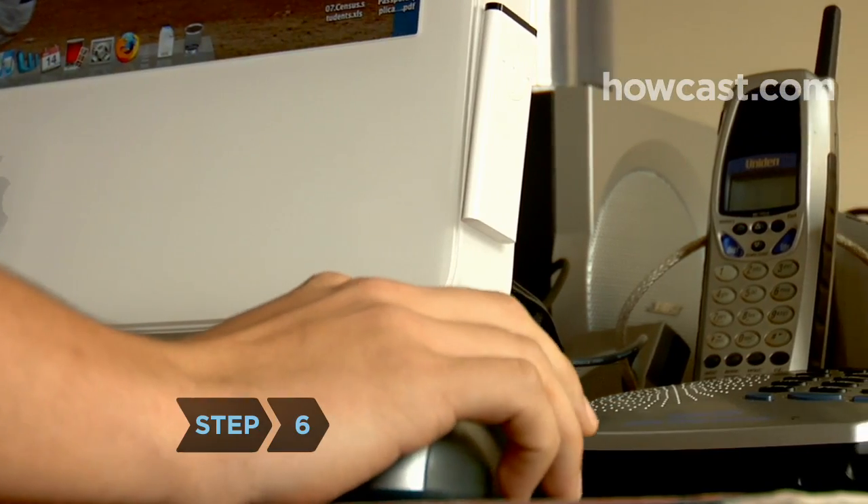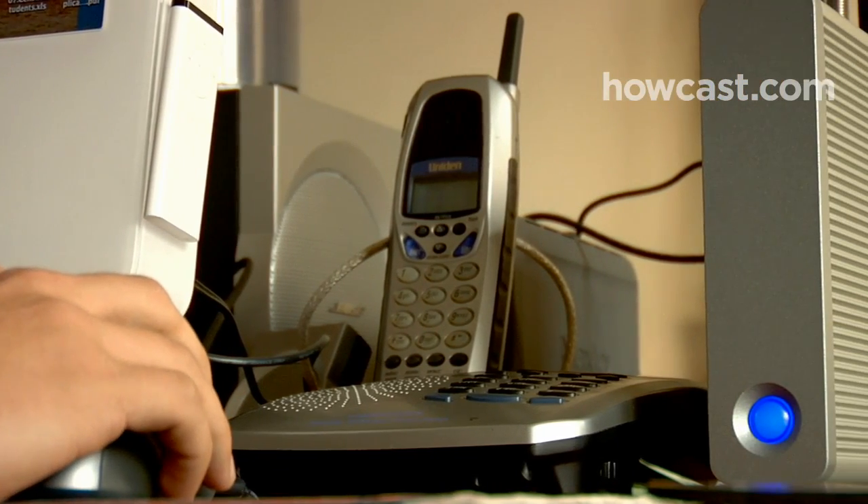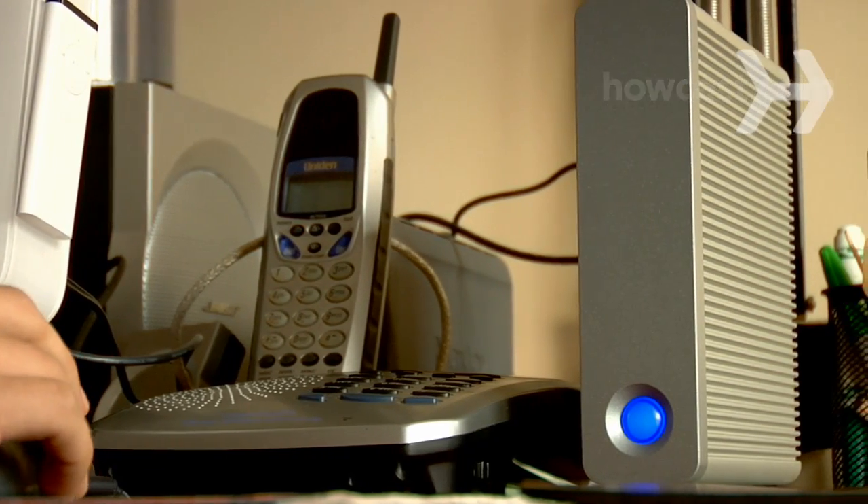Step 6. Back up your files regularly to an external hard drive, an online internet backup, or CD-ROM. Initiate nightly automatic backups.